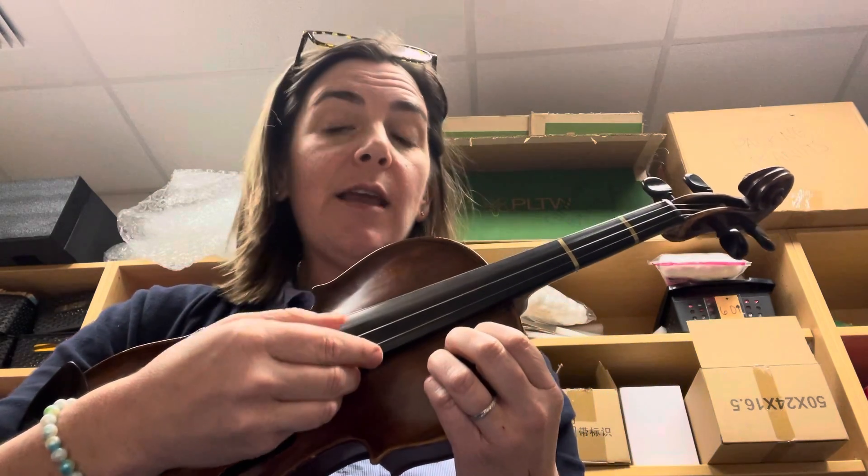D, D, shh, shh. A, A, shh, shh. D, shh, A, shh. D, A, D. Repeat.